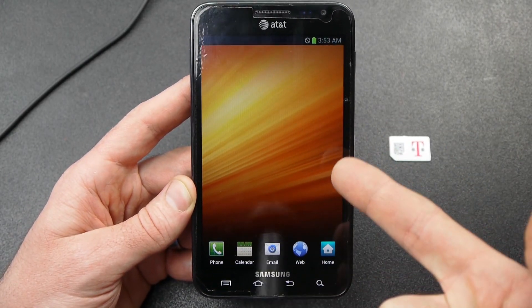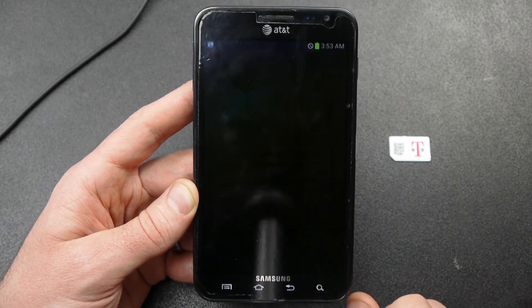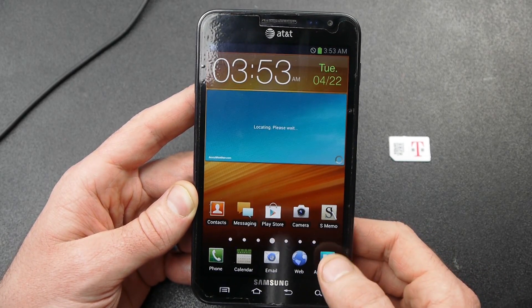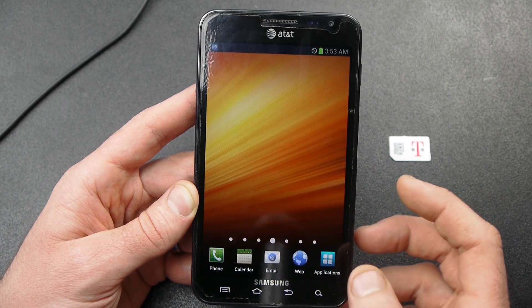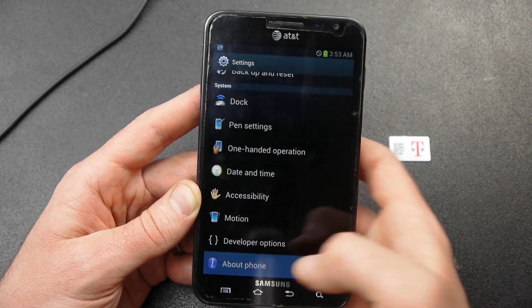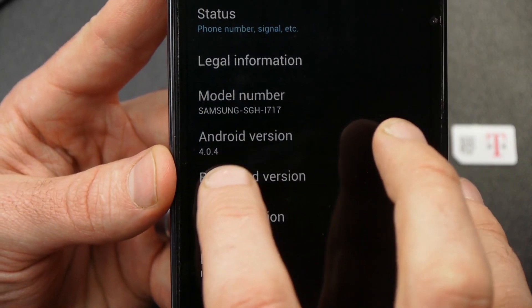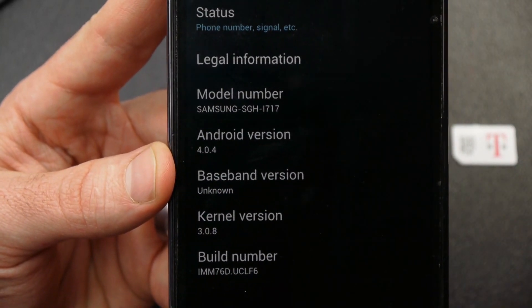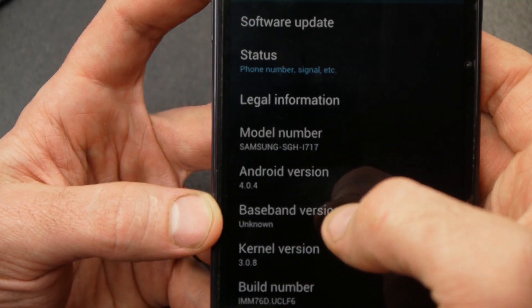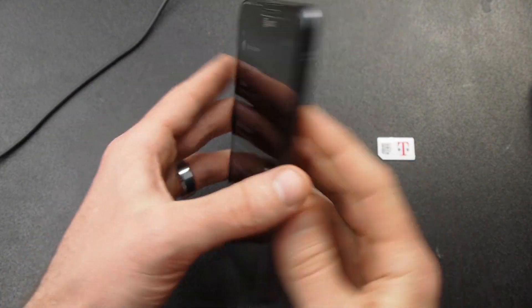That did take a while — probably six or seven minutes to boot up, so don't get impatient. If we go to settings and about phone, you can see this is exactly what we want: Android version is 4.0.4, baseband version is unknown because it's that strange T-Mobile version. We've got the Android version we need and the T-Mobile radio flashed to it, so now we're going to be able to go through the actual unlocking steps. I'm going to turn the phone off again.